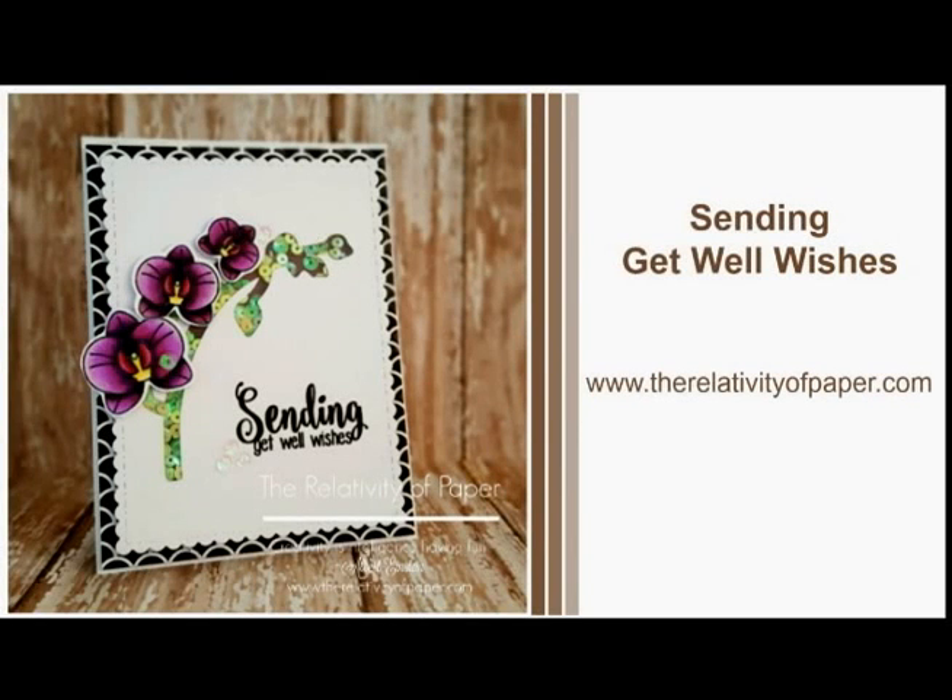Hi and welcome everyone. I'm Lisa from the Relativity of Paper. Today I'm going to be sharing with you how I created a Sending Get Well Wishes card.